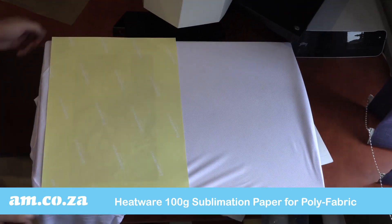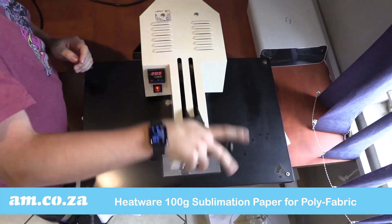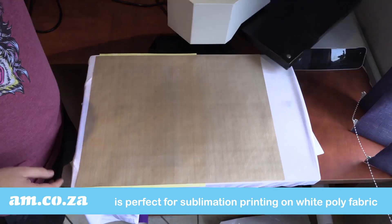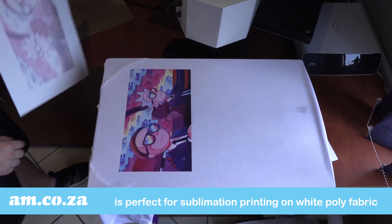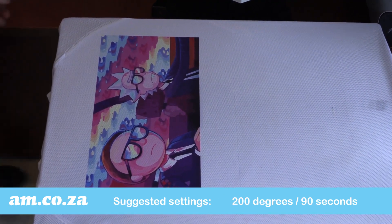The Heatwear 100g sublimation paper for hard surfaces and polyfabric is perfect for sublimation printing on white polyester fabric. For best results, we suggest the following settings.